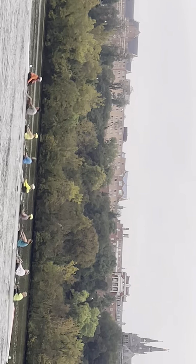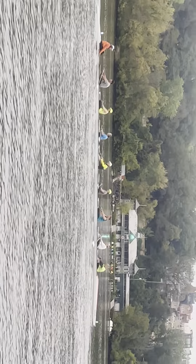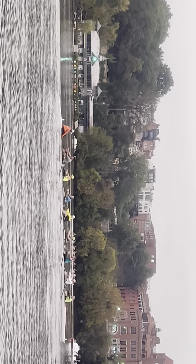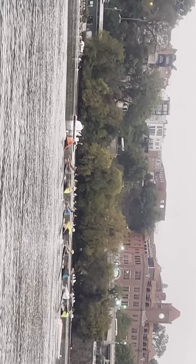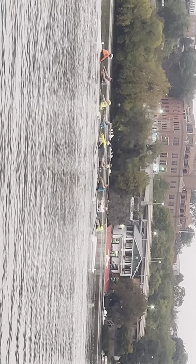All right, as we come through the Key Bridge, getting in a 20 at a 34. Nice direct catches, Joe — love that for you, love that for everyone in the boat. Making sure — see how Blake and Joe's blade gets all the way buried a little sooner. Want to be conscious of that; want to get our blade in fully buried as fast as possible.